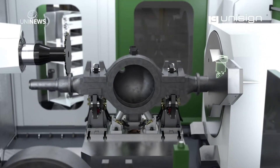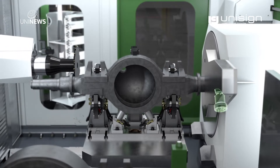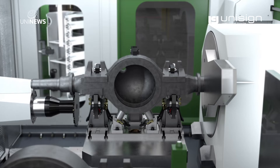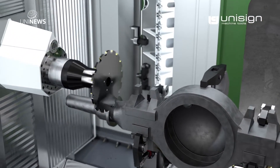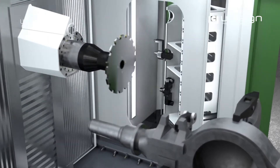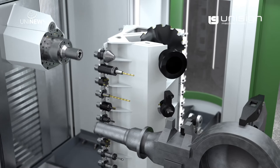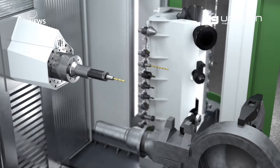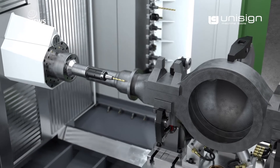To save time, both uniaxle spindles machine simultaneously. While the axle ends are being machined on the right, the flange is being machined on the left with a disk mill cutter. The milling and drilling spindles are also equipped with an automatic tool change system. The milling spindle completes the flange machining.